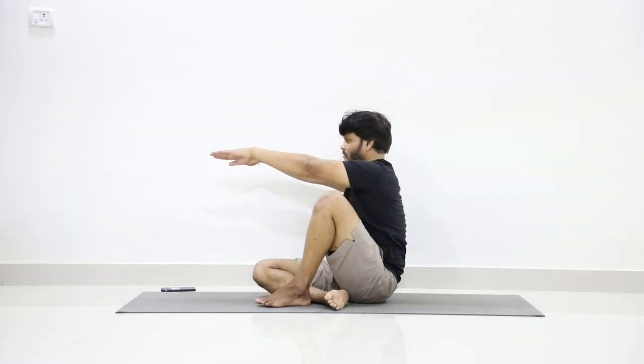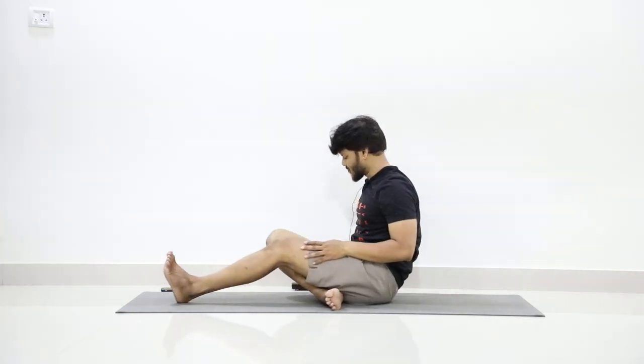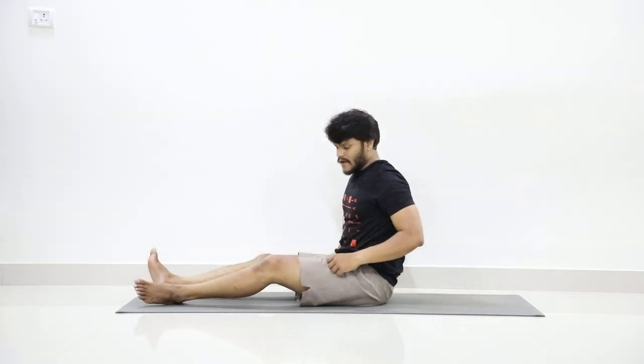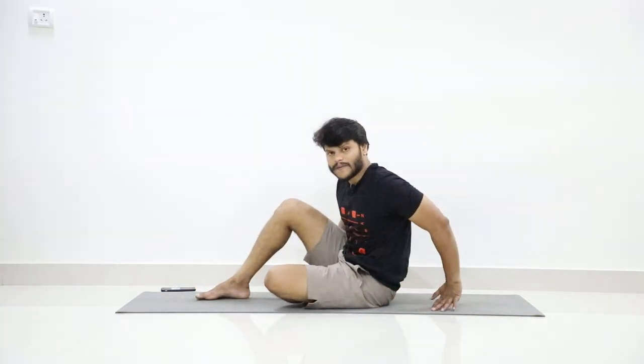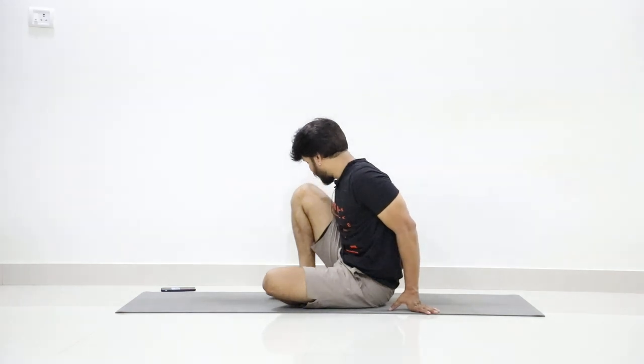Come up and inhale. Exhale — stretch your hands forward, drop your hands, and stretch your legs forward. Now fold your left leg and take it to the right, fold your right leg and place it in front of your left ankle.